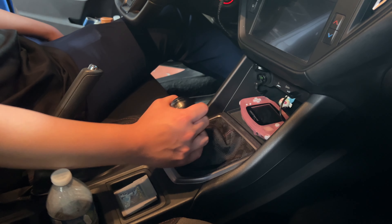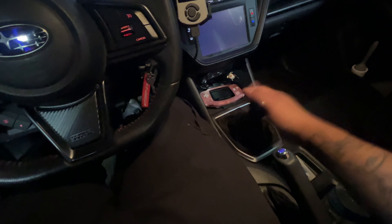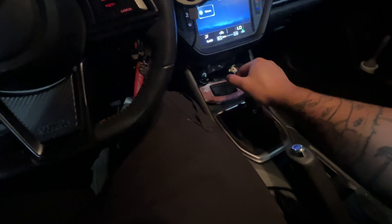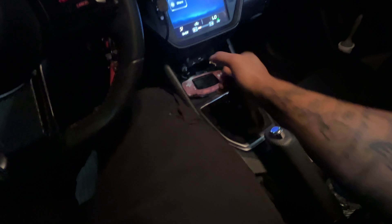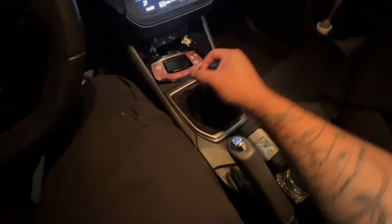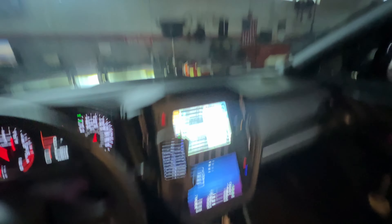Alright, we're all done — we're going to take the car out and try it. Very notchy, you can even hear it — a lot shorter. I'm going to take videos later of me driving to show the difference. Live reaction — time to feel it for myself. Oh my god, this is really short, this feels a lot better.